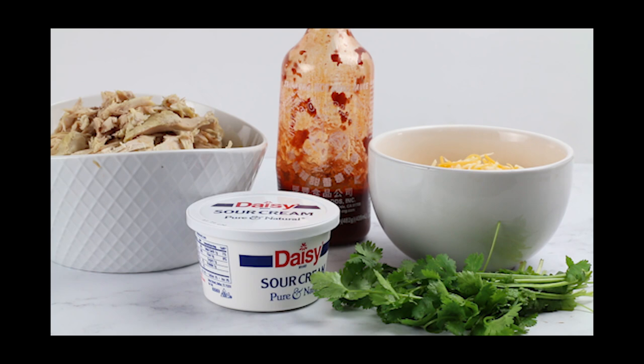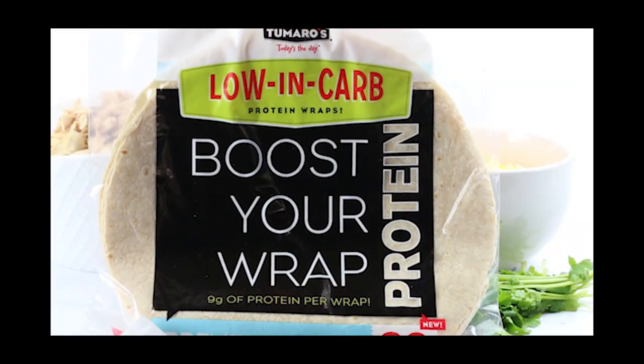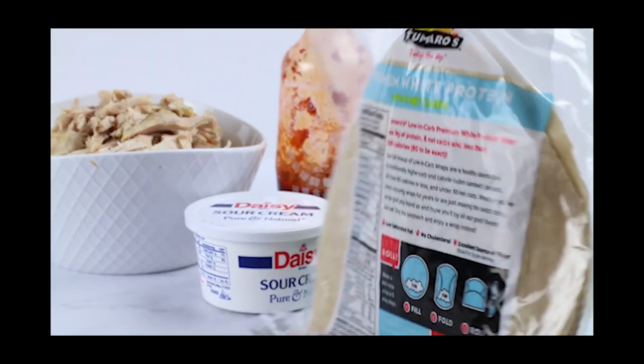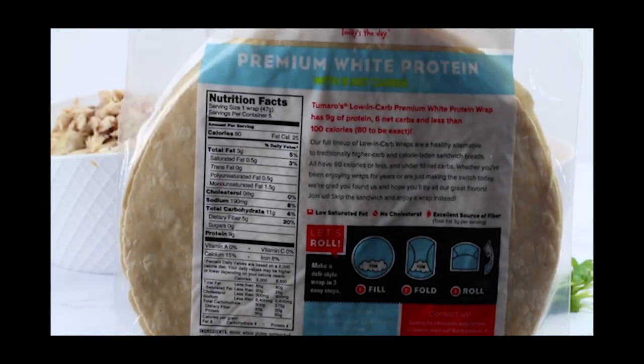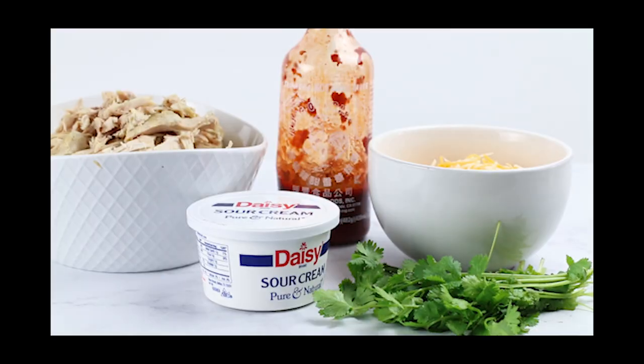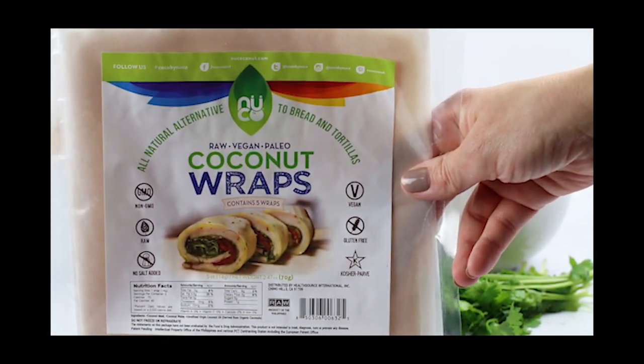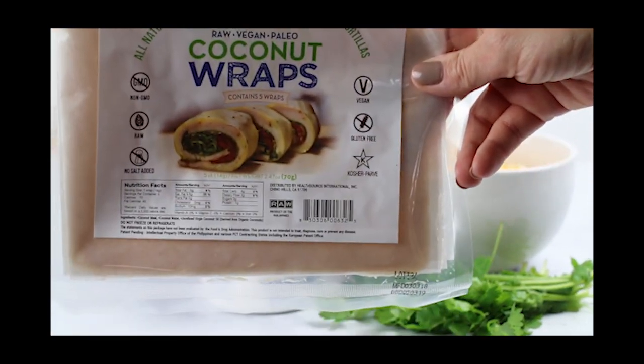For our ingredients we have the chicken, some sour cream, shredded cheese, sriracha for the spice, and some cilantro. I use these low carb wraps for the majority of my family — they do have gluten in them and it's only about six net carbs per tortilla. Or, like my option, I like to use the coconut wraps because they're gluten-free and still low in carb as well.